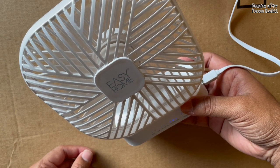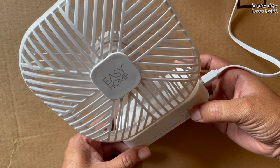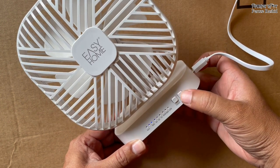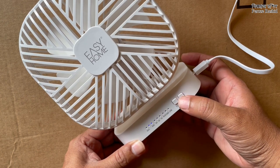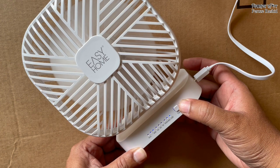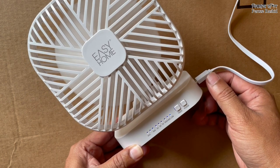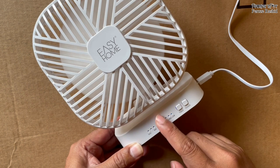One more press — this is the high speed — but it would not work. Although it's powered, the high speed fan would not work because I'd have to let the battery recharge. So only the low setting works. Apparently the power is not directly feeding the fan — it's actually going to the battery, and the battery is feeding the fan.